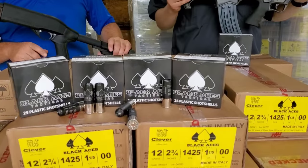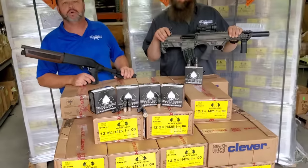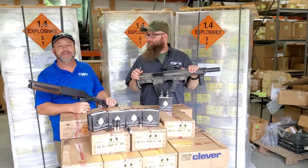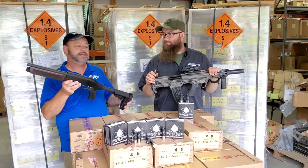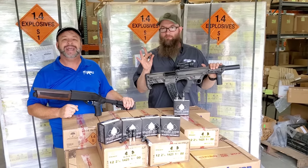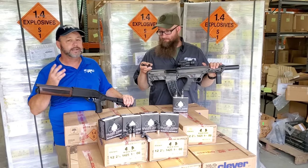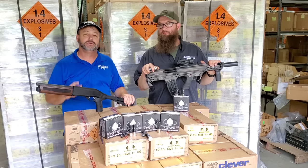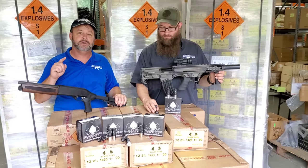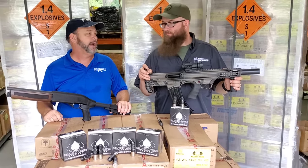We've been handling a large variety of Black Aces Tactical shotguns and firearms over the last few years — the rock solid chambered in the 12 gauge model and their mini. A lot of clients have been asking for some high-test ammo to run with the guns, so Black Aces Tactical listened, and now they've come out with some rock solid law enforcement grade ammo that is full of quality features and a lot of get up and go.